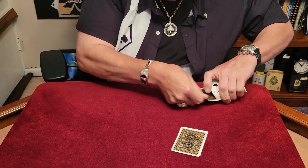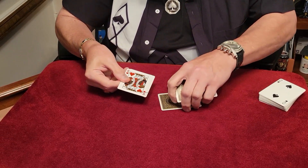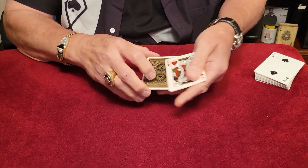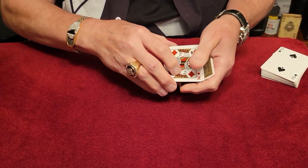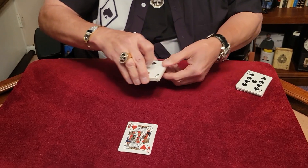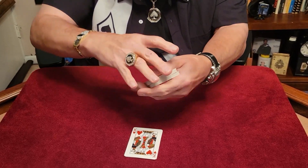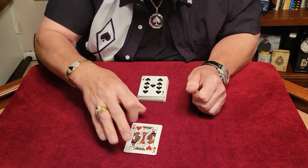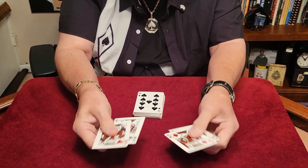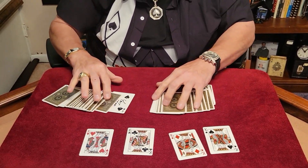We have the four kings. We're going to take your card and place it in the middle of the other two kings — now watch closely. Two kings, your card, and two more kings. We'll place it down right over here just like that. We'll take the deck, give it a little riffle like that, give it another little riffle. Did you see anything funny happen, Andrew? Nothing — but look, the card completely vanished. I'll show you what happened — there it is in the middle of the deck.